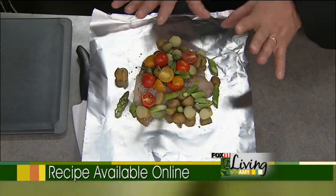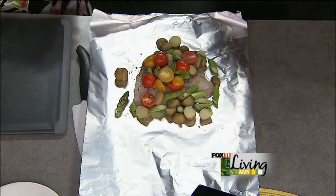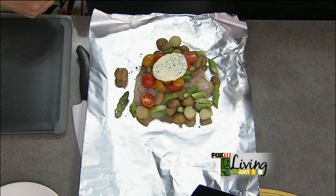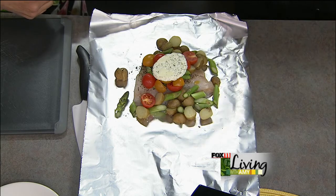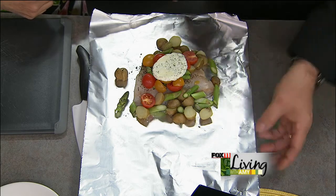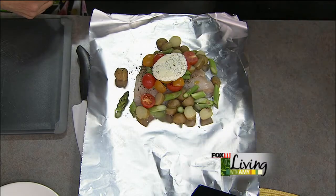If you wanted to keep it light, you wouldn't have to put any butter on it — you could do olive oil, which would be awesome. But let's go for the butter. More butter, more better, as far as I'm concerned. So we'll take compound butter — all we did is mix some lemon zest and herbs: thyme, chives, a little bit of cilantro. You mix everything together, make it into a log, roll it out, and cut it as you need it so you can add it to whatever you like.